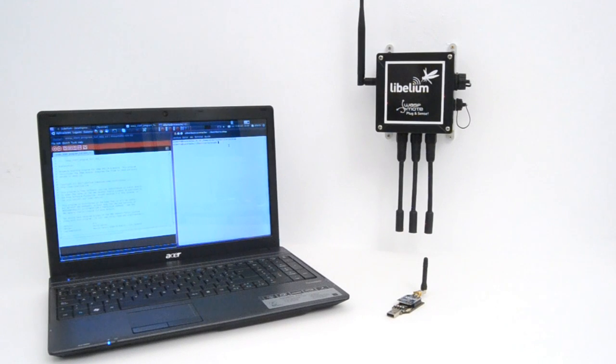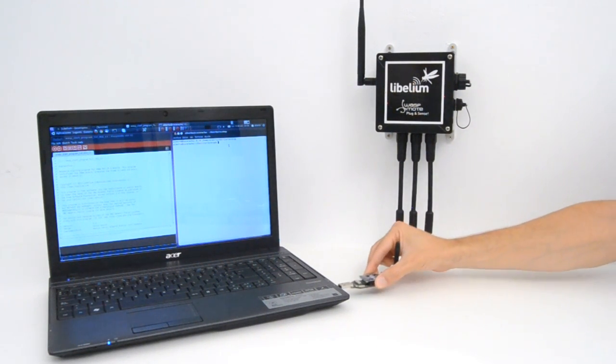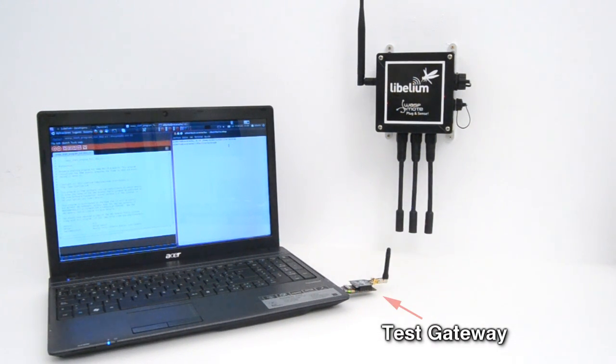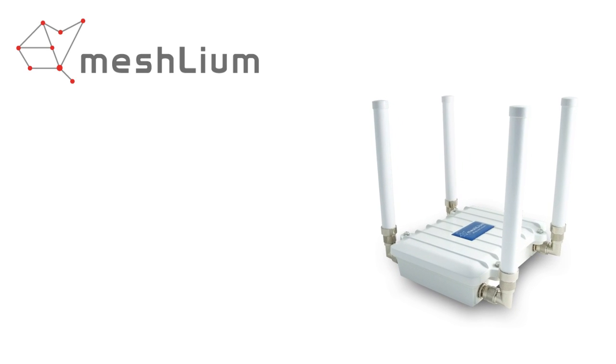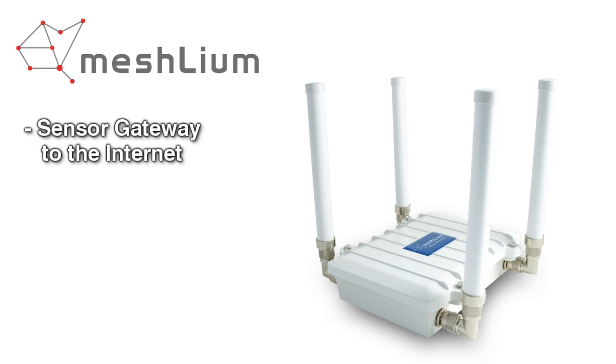Over-the-air programming is also possible once the node has been installed. With this technique, you can reprogram wirelessly one or more Wasp Mote sensor nodes at the same time by using a laptop and the Wasp Mote gateway. The sensor data gathered by the Wasp Mote Plug & Sense nodes is sent to the cloud by Meshlium, the gateway router specially designed to connect Wasp Mote sensor networks to the internet.